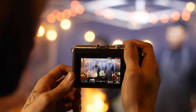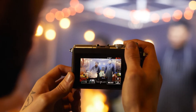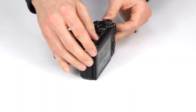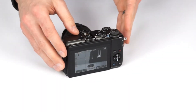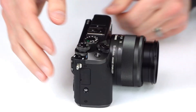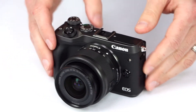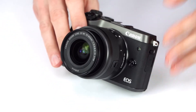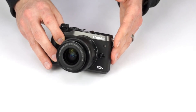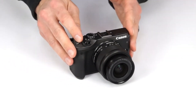Video is recorded at full 1080p HD, up to 60 frames per second with stereo sound. Audio can be captured with the built-in microphone, or you can attach an external microphone with the port on the side. The M6 offers 5-axis image stabilization when shooting video, combining lens-based optical stabilization and digital stabilization for smooth, sharp HD movies.